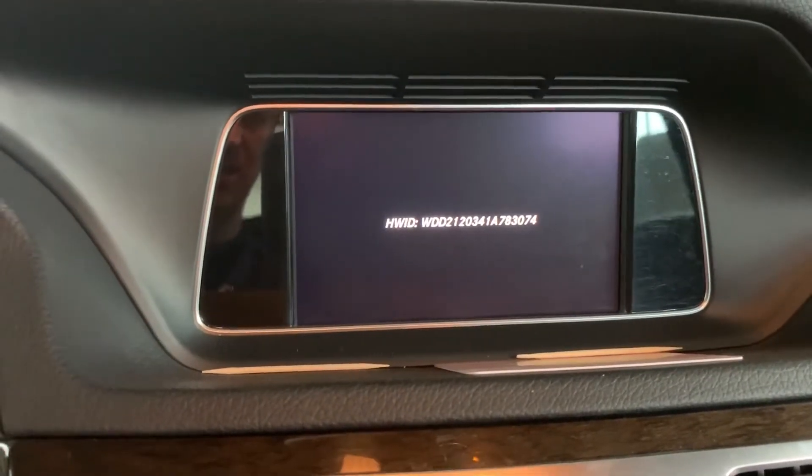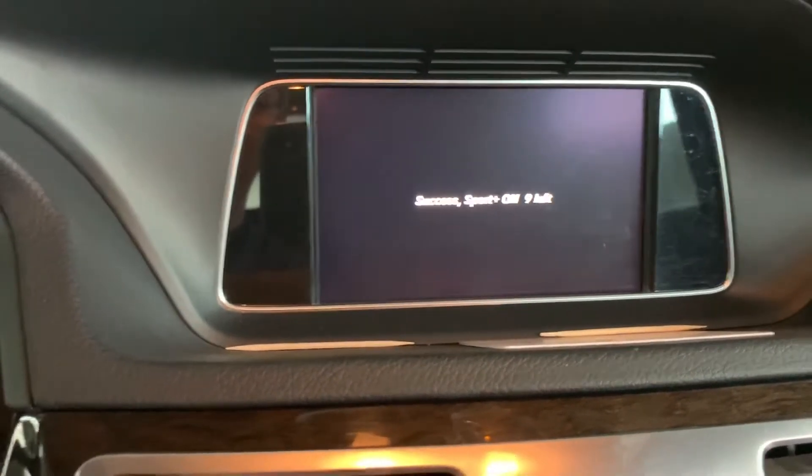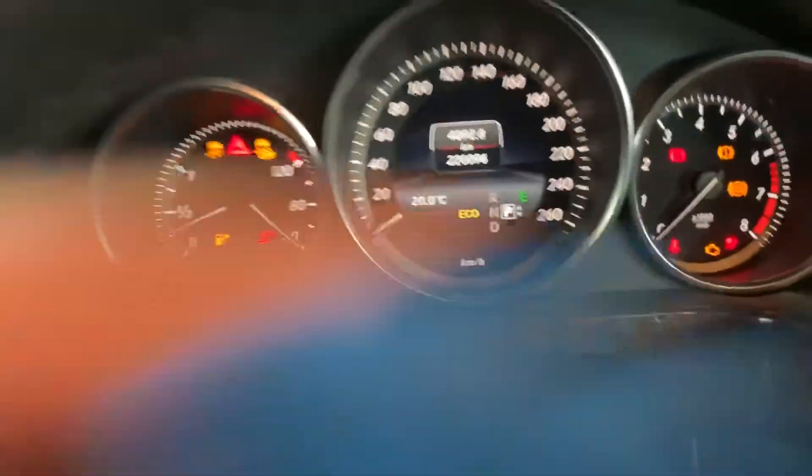You can see it works — success. Sport Plus is on. Now I remove the plug. Okay, plug is here.